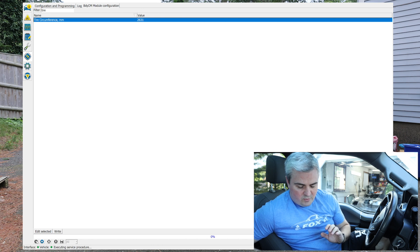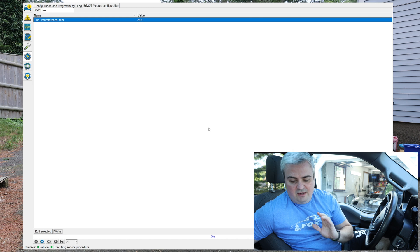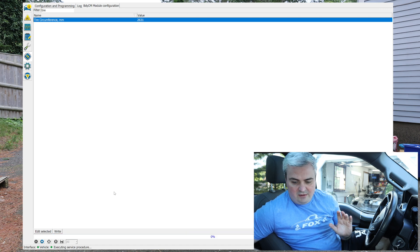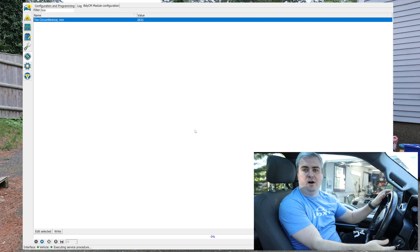After that is done, hit the button down here to save to the ECU. It'll show you what's changing — the old value and the new value. Hit check to confirm that it's correct, then everything will reset and it'll say: please cycle the ignition off and back on.